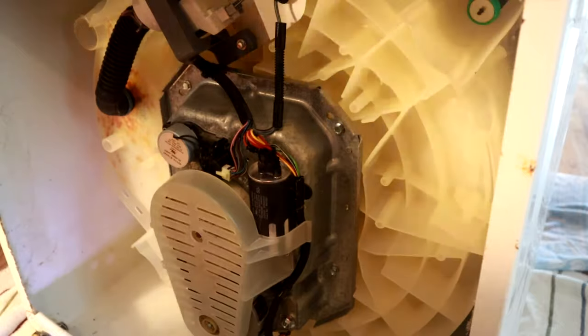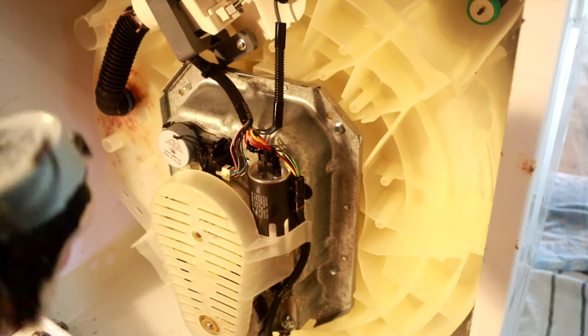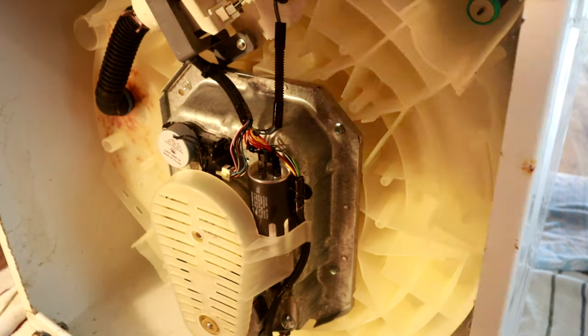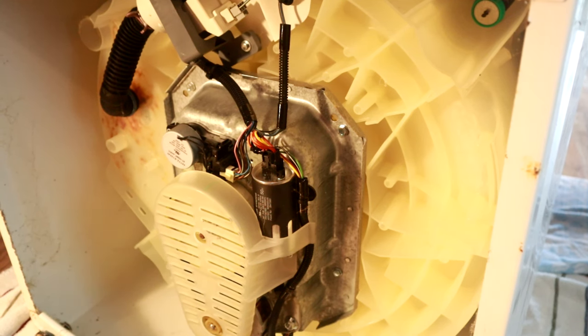Very simple process. Here's the new actuator and here is the old one. I will leave a link to some of these actuators where you can pick them up on Amazon down in the description below. Our next step is to get this washer lifted back up, get it reinstalled, and try it out. If you like the video, give it a thumbs up and subscribe to my channel. Let me know if this helped you solve an issue with your washing machine — check out the links in the description, and thanks for watching.